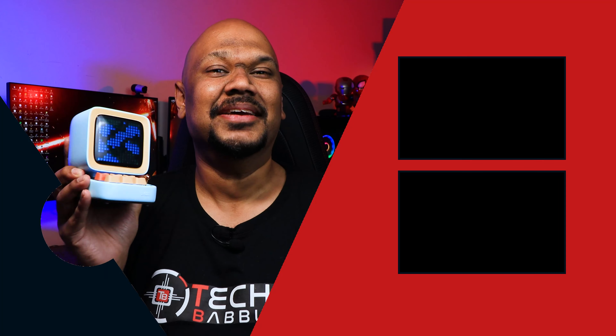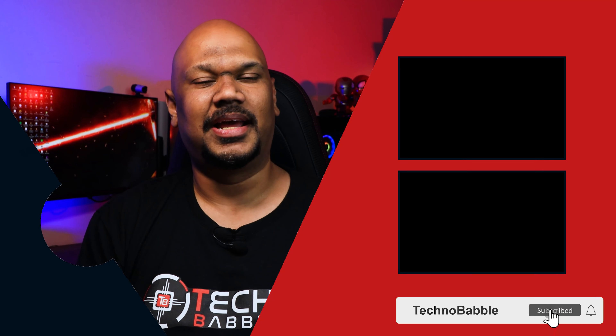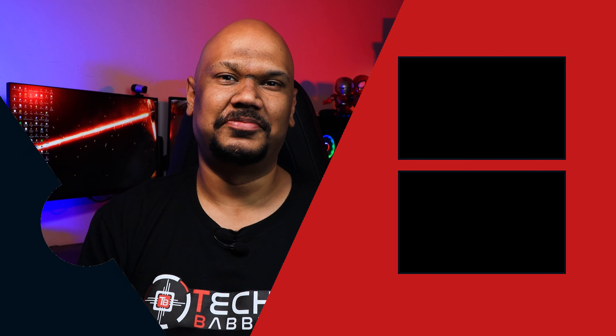That about wraps up my review of one of the most fun products I've ever reviewed — the D2 Bluetooth Speaker. If you liked this video, you know what to do, and I'd love it if you subscribe to our channel and hit the bell icon to receive notifications on our next video. I'm JP and I'll see you real soon.